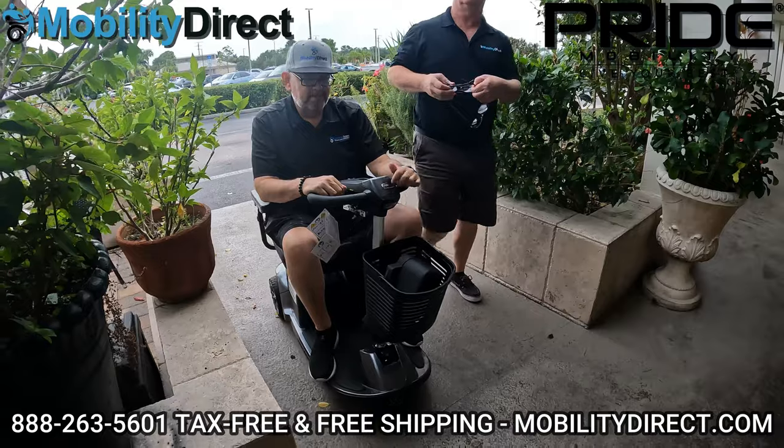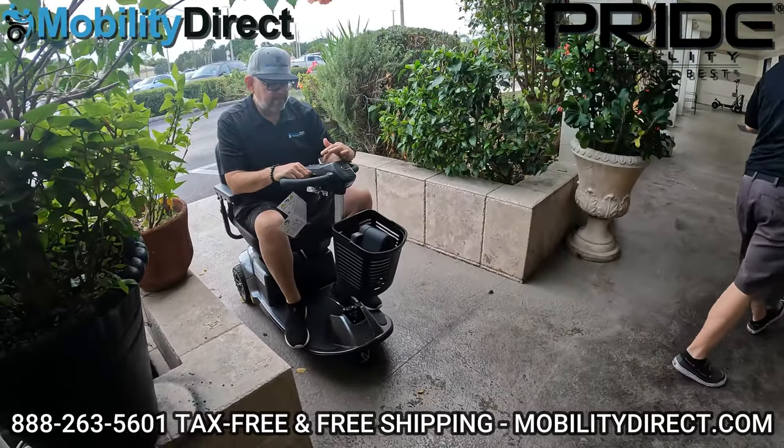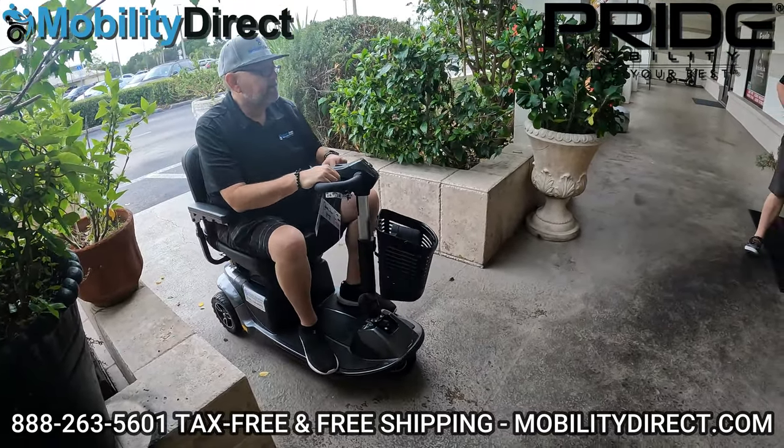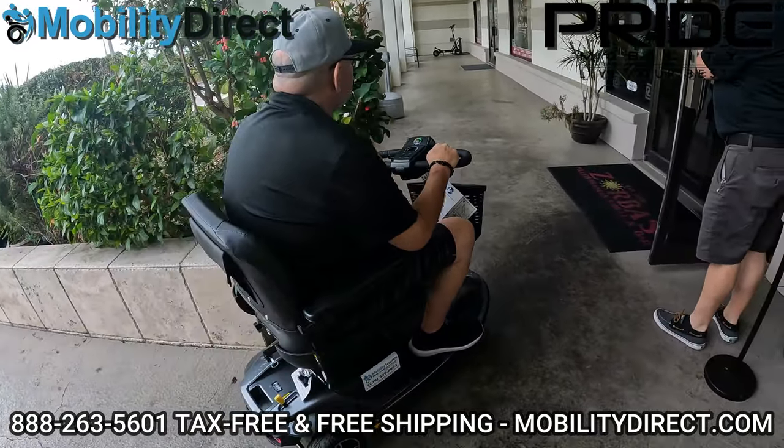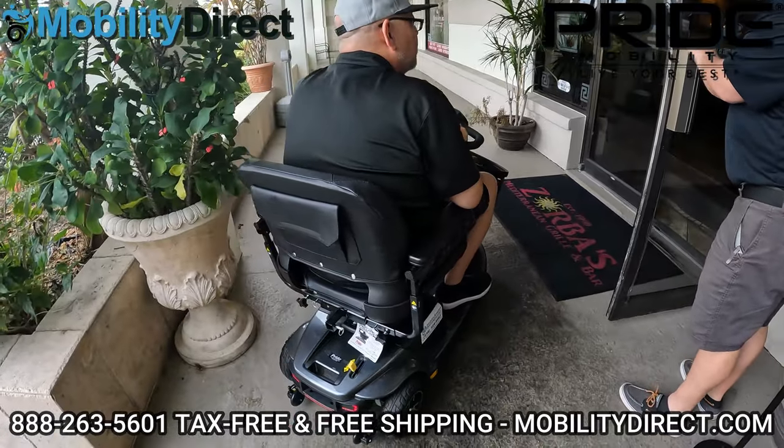Maybe turn the speed down — right over here — because that's best for safety purposes when going in tight, cramped spaces. And the beauty is he can rotate the seat, so you position the scooter next to the table and then rotate the seat.